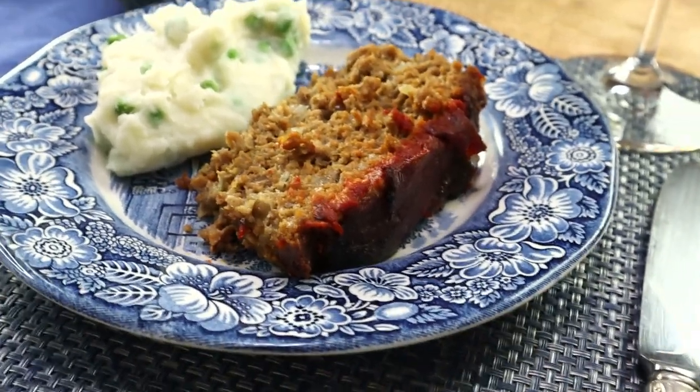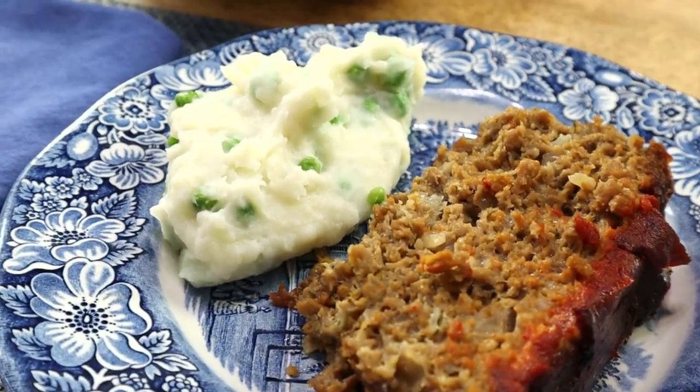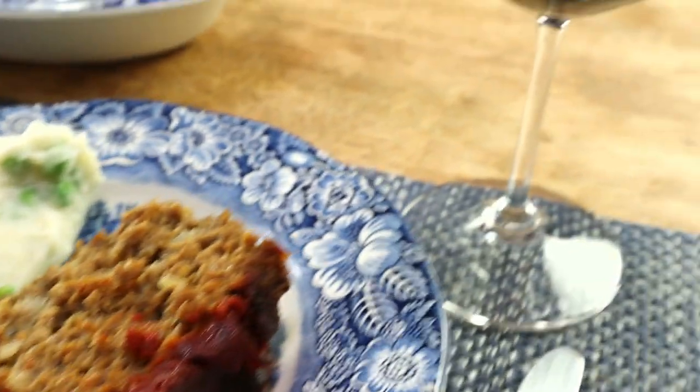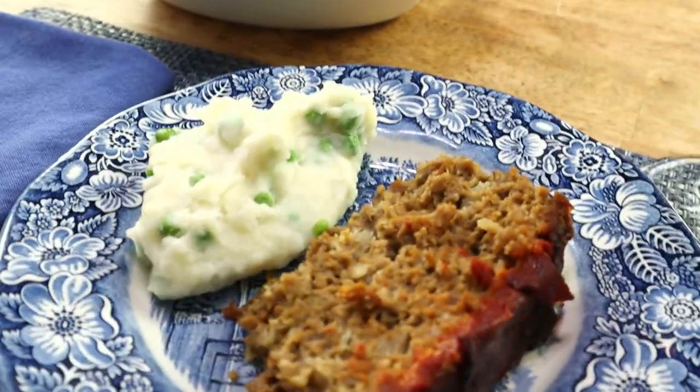Here's the meatloaf — or maybe I should call it the Beyond Beef loaf — fresh out of the oven. And here are the mashed potatoes. I actually put the peas in the potatoes. I'm going to pour a glass of wine and plate this up and then I'll come right back. Here's the meatloaf, here are the mashed potatoes with peas, here's the wine — it's actually a claret. And now for a taste.